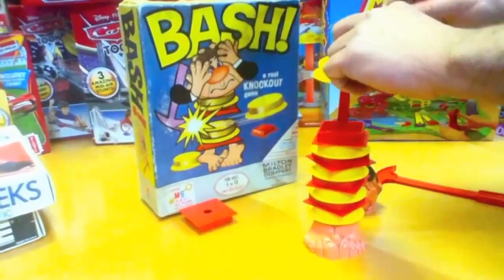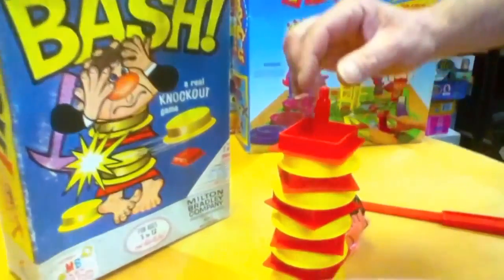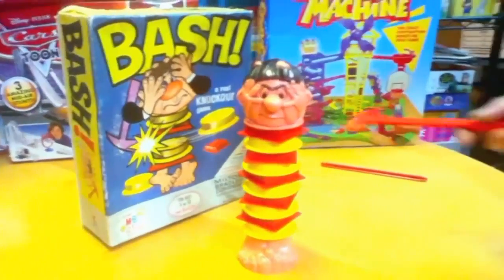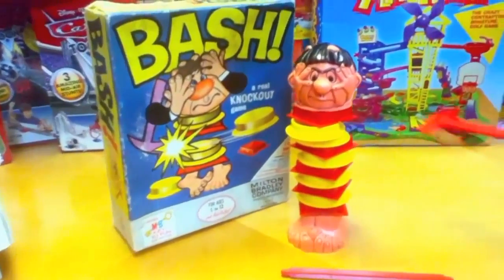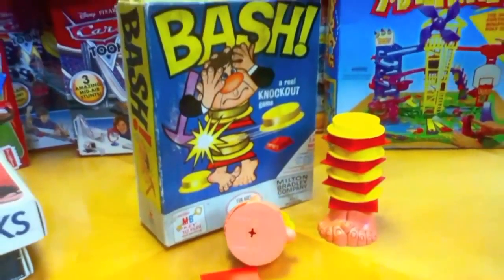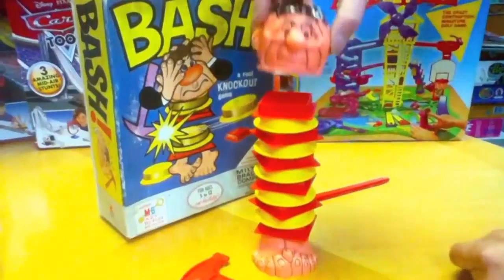This guy is going to get a real headache because Scrunchie really bashes things, especially when they don't work right. This game never really worked right — it took a lot of skill, a lot of time, and it still didn't work. You pull the stick out, then put the head on gently. Don't be mean to him even though it comes with a hammer. Oh, he lost his head — that's cringy! This is my kind of game. You gotta go faster and do it the right way.